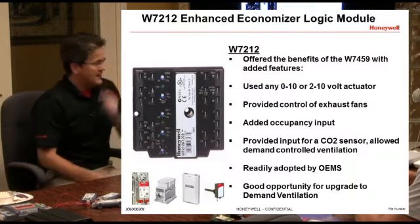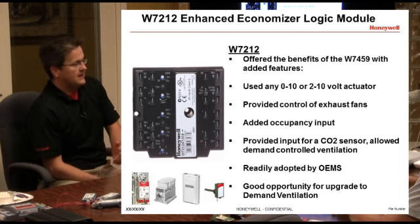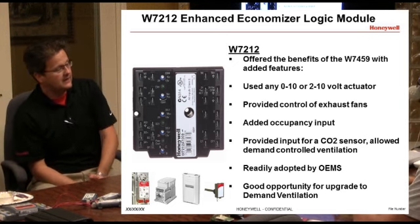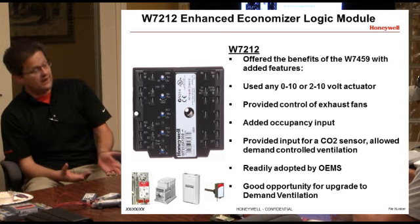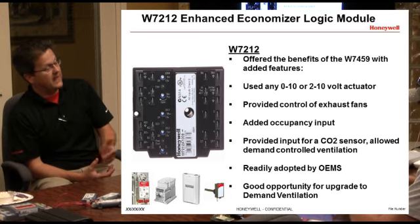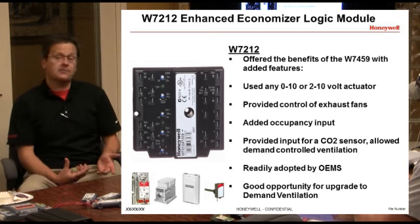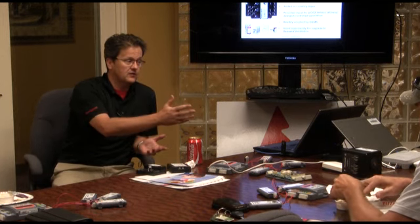This is the Enhanced Economizer. York uses these. Instead of using a thermistor to drive the motor, it's being driven by a circuit inside that puts out a 2 to 10 volt signal. It also gives you the ability to control exhaust fans — as the outdoor air damper opens to a certain point you can set, you can bring on an exhaust fan. We added an occupancy input so you can tie it into your commercial stat. You don't need to bring fresh air into a building when it's unoccupied, so tying your economizer to the occupancy input is a pretty good thing to do.